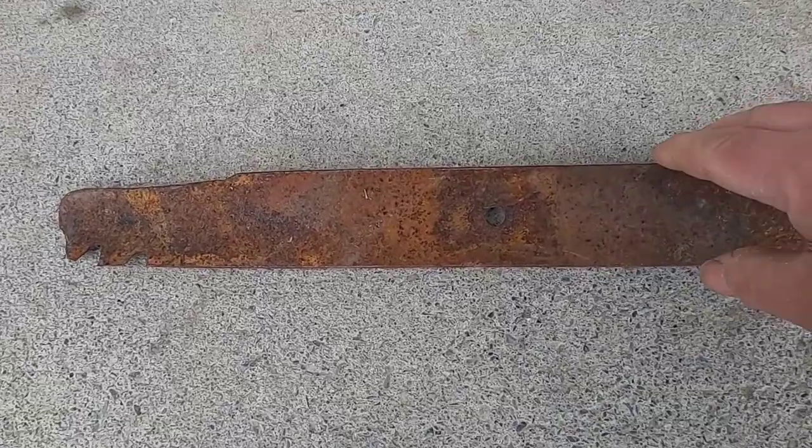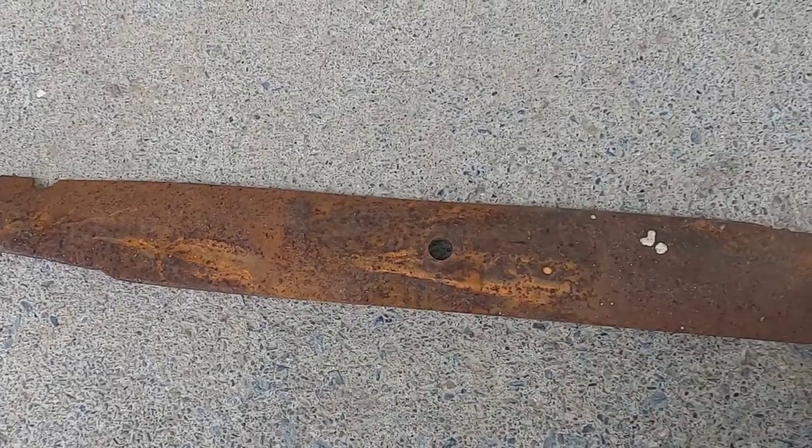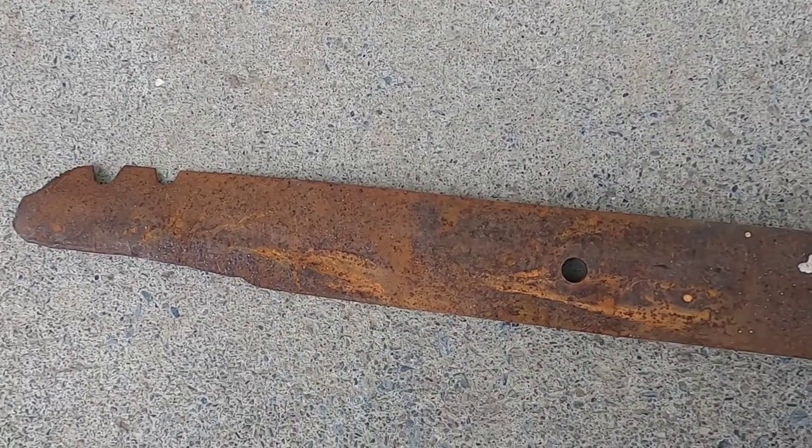In today's video, I'm going to take this old lawnmower blade, flatten it out, cut it out, and make a draw knife out of it.